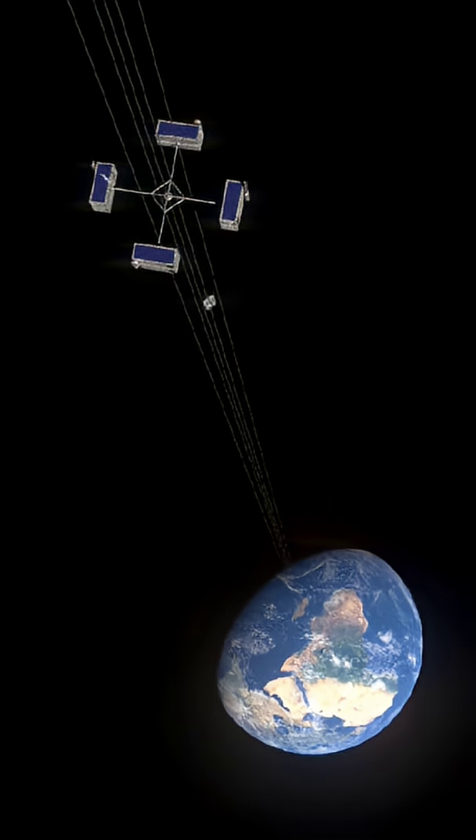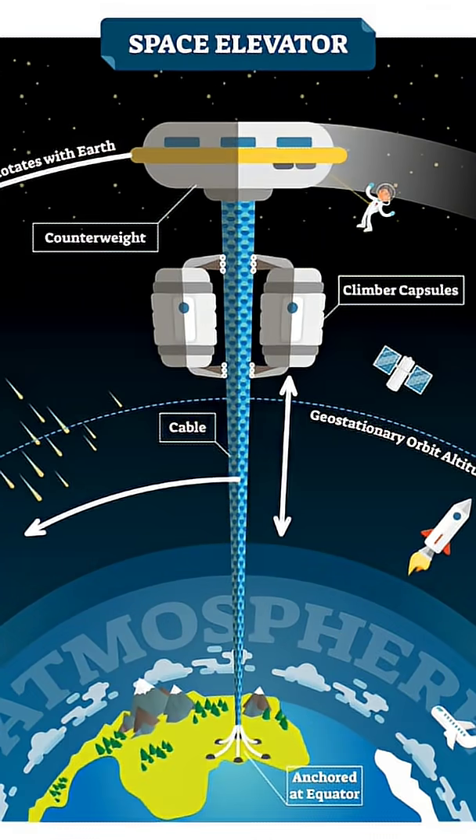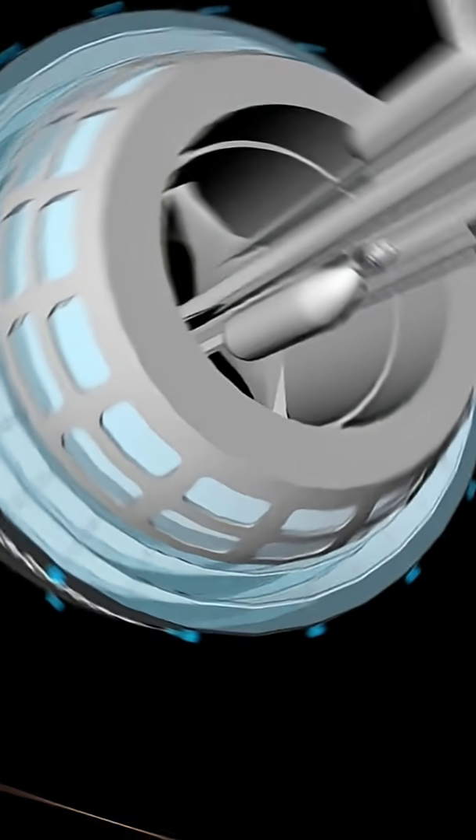How it would work — Structure: A tether would extend from a base on Earth's equator to a large counterweight in space, located beyond geostationary orbit, about 36,000 km or 22,000 miles up.